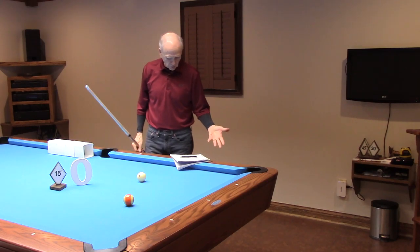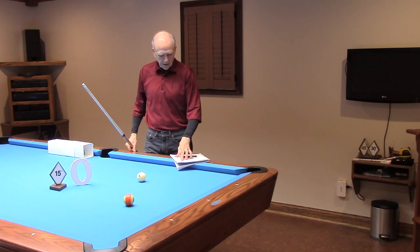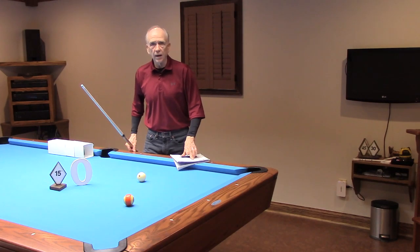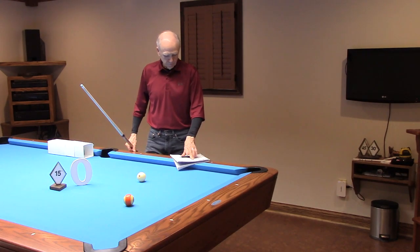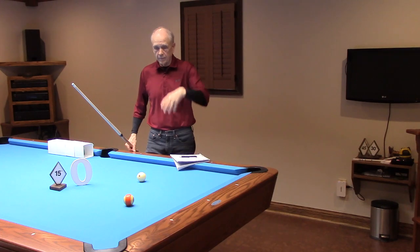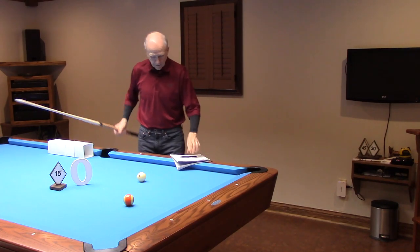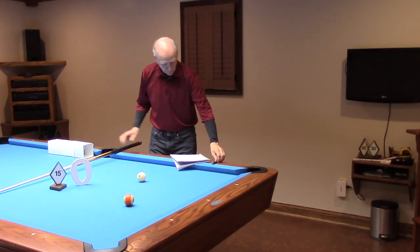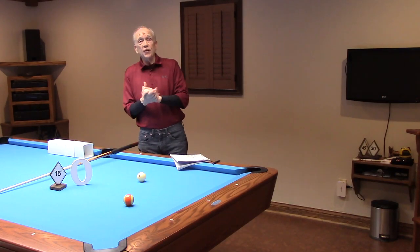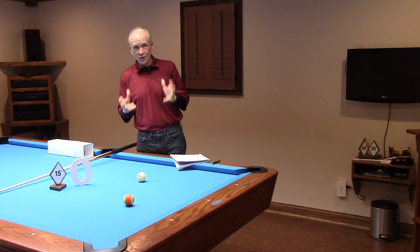Concerning straight-in shots, I quoted this: 'Look at the edge of the object ball.' I said, 'Well, I can make a hundred straight-ins just aiming my old way.' He said, 'Well, I can make a thousand with center-to-edge in a row.' I was being the best detective I could be, getting as many clues as I could possibly get.